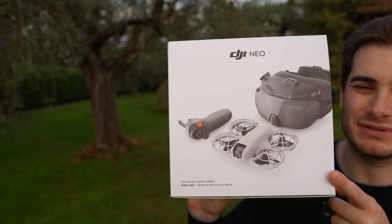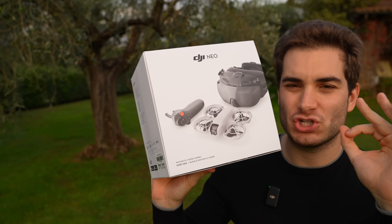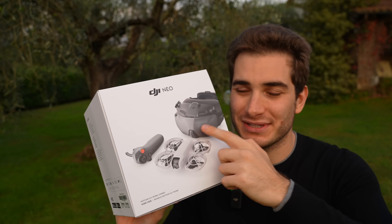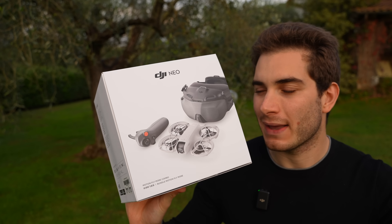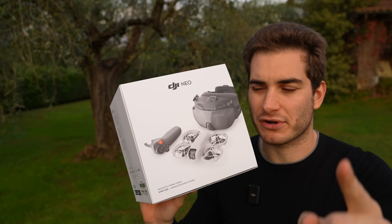Hi everybody and welcome back to my backyard. Today we're gonna check out the DJI Neo Motion Fly More Combo. This is probably the cheapest way to start digital FPV right now. A couple of years back, with 500 bucks you didn't even buy the goggles — now you can buy the whole kit. It's such a good time to start FPV. But is this kit worth it or should you look elsewhere? That's what we're gonna discover today.